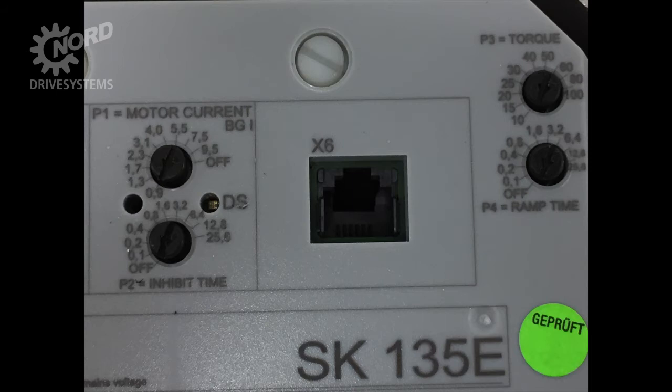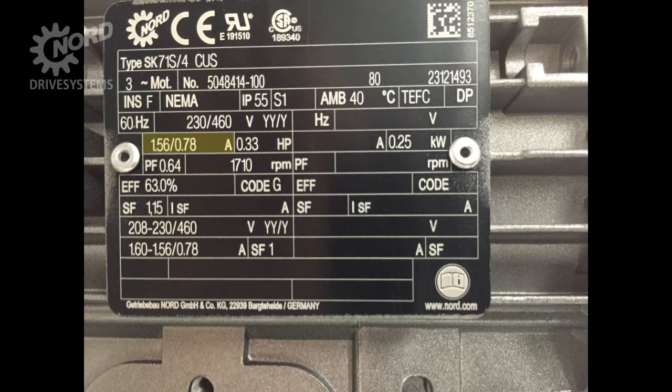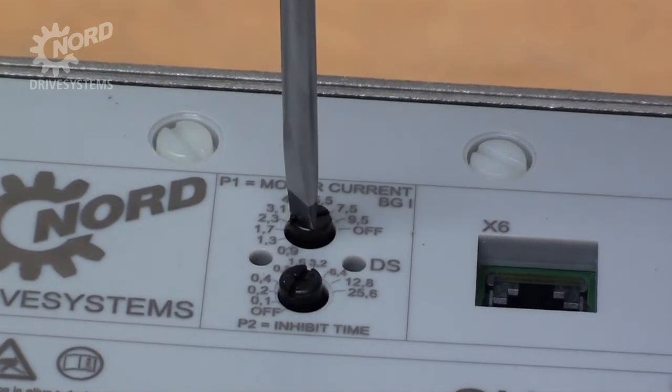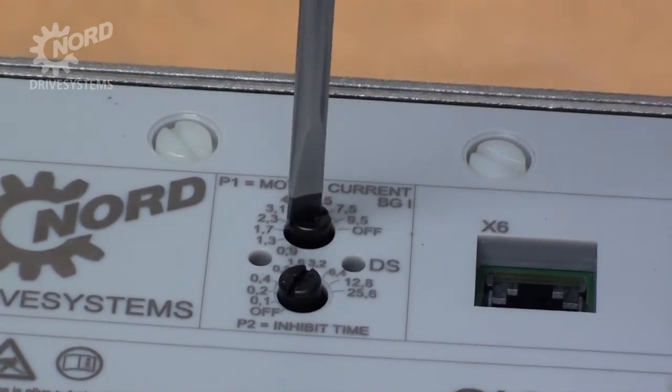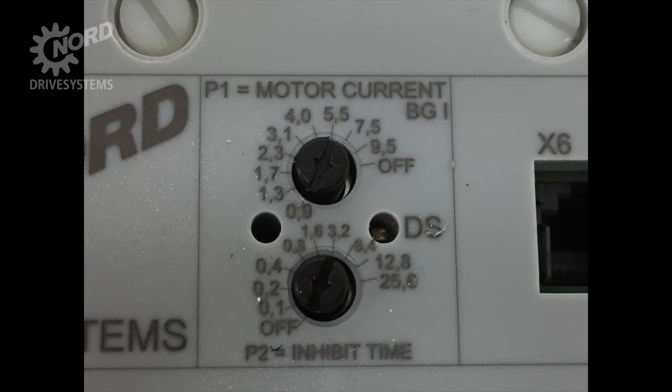The SK-135E can be configured with simple potentiometers and dip switch settings. In a motor-mounted SK-135E, as a default, the P1 potentiometer will be set to match the motor current. You can verify this setting by checking the motor current from the motor nameplate. Using a flathead screwdriver, adjust the dial so the arrow points to the desired value. P2 is for the inhibit time — the amount of time the starter has to wait between when it last stopped and when it can start again. By default, this will be set to zero.